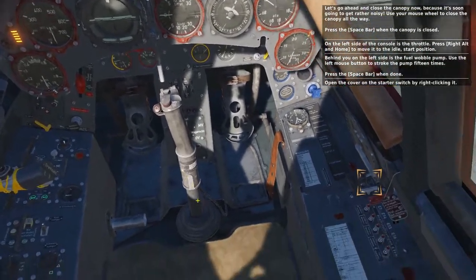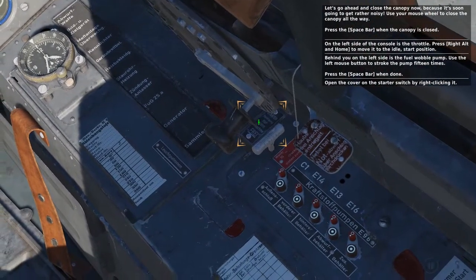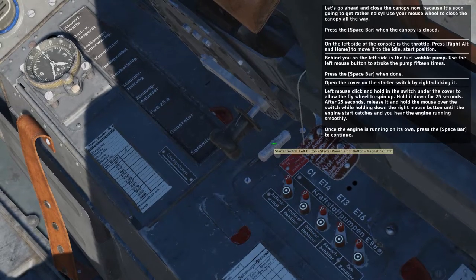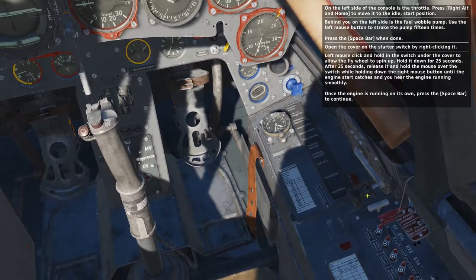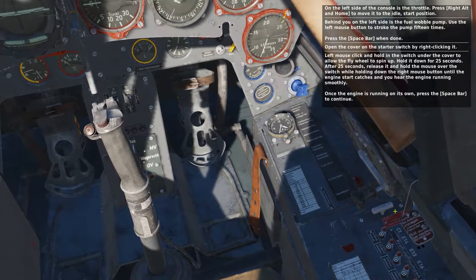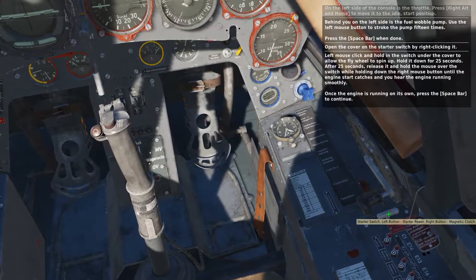Open the cover on the starter switch by right clicking it. Left mouse click and hold the switch under the cover to allow the flywheel to spin up. Hold it down for 25 seconds. After 25 seconds release it and hold the mouse over the switch while holding down the right mouse button until the engine start catches and you hear the engine running smoothly.